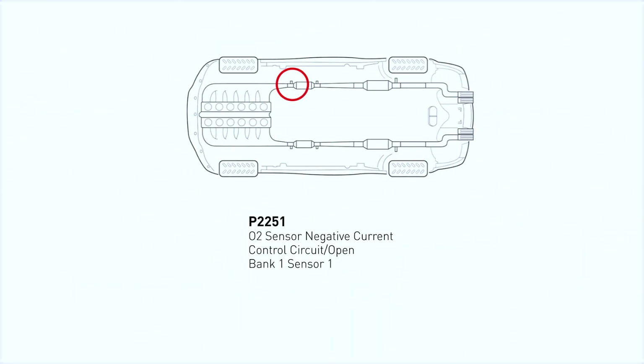The definition of code P2251 is oxygen sensor negative current control circuit open, bank 1, sensor 1. This simply means that the powertrain control module (PCM) or engine control module (ECM) has identified an issue with the oxygen sensor in bank 1, sensor 1, which is usually the front oxygen sensor.